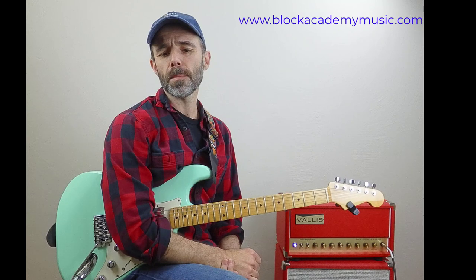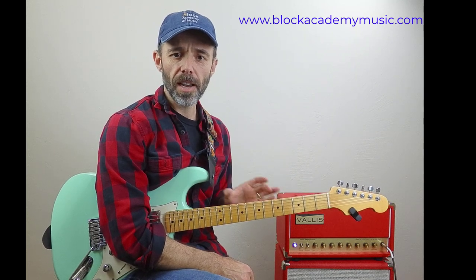Hey, thanks for tuning in. I wanted to share with you a useful lick that I call the elevator lick, because it takes you pretty smoothly from the lower sections of the guitar to the higher, and then also from the higher to the lower when you go back down.